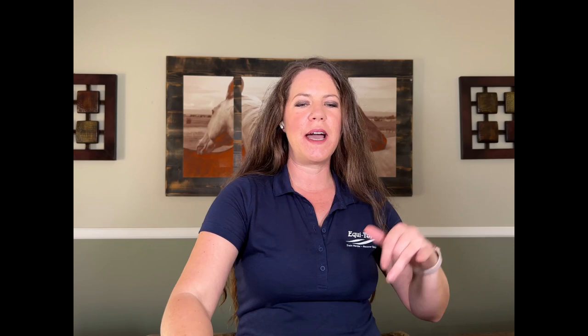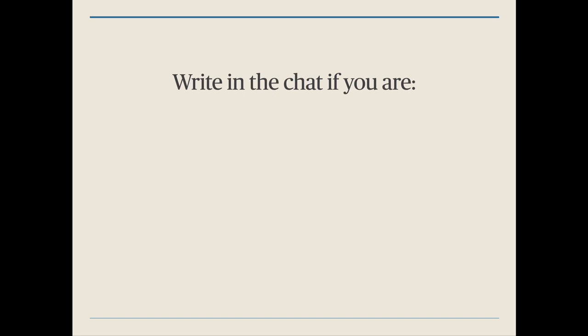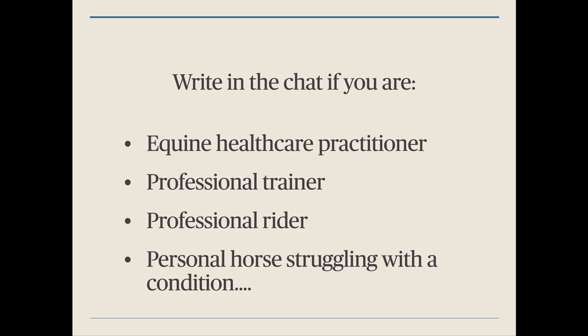I really like when people are engaged because then I know you're paying attention and learning. In the chat, type whether you are an equine healthcare practitioner, a professional trainer, rider, or groom — or are you here with your own personal horse that's struggling with some type of condition?